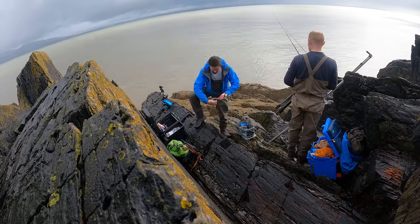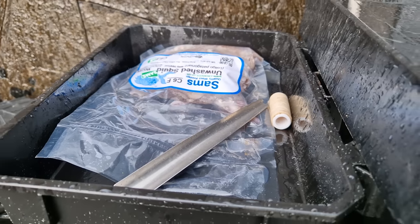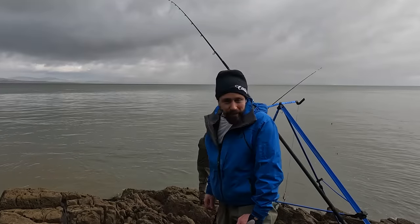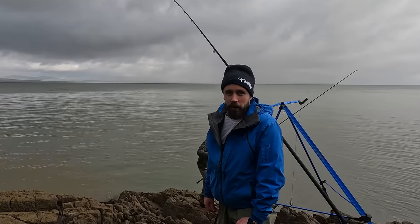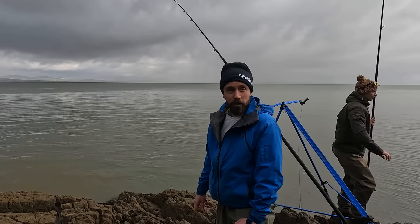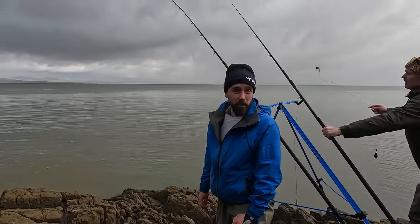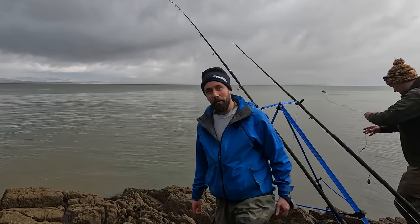I'm going to get up, get a bait in the water and hopefully get in amongst the fish. That's the first bait in the water - we've got squid and frozen peeler on a pulley dongle rig with a 3.0 circle hook and a seven ounce grip. The tide is absolutely honking here so that's kind of why I'm using a seven plus - it helps us cast a little bit further and helps load the rod up.